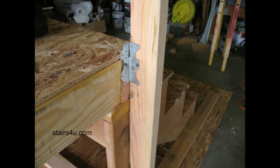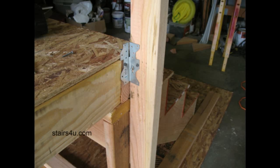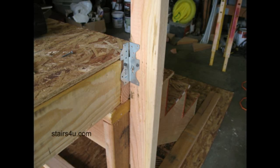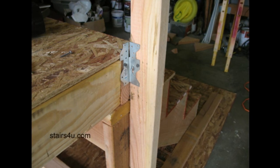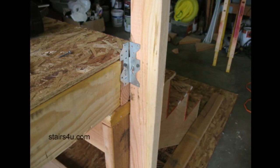If you're looking for a more secure way to create a structurally stable handrail and attach it firmly and securely to a stairway,